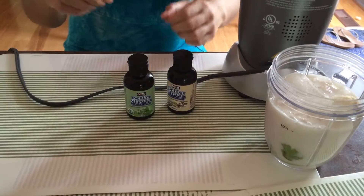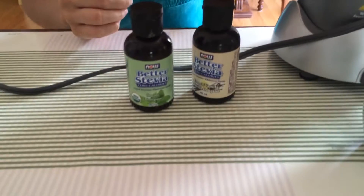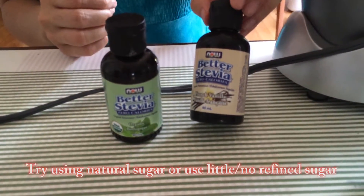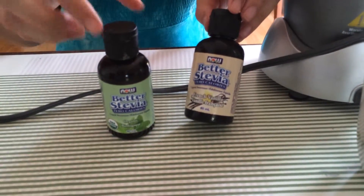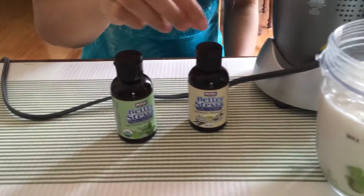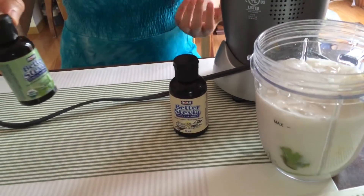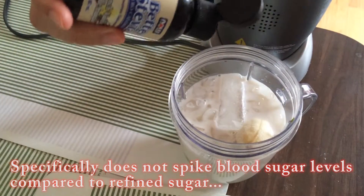This is optional — if you want it a little bit sweeter, you can add any sugar or honey, but I prefer stevia. It's a plant-based sugar, and I have vanilla flavor and original. They're both pretty good. The reason I like stevia is you only need a couple of drops and it won't cause a spike in sugar levels. I'm going to use vanilla here.